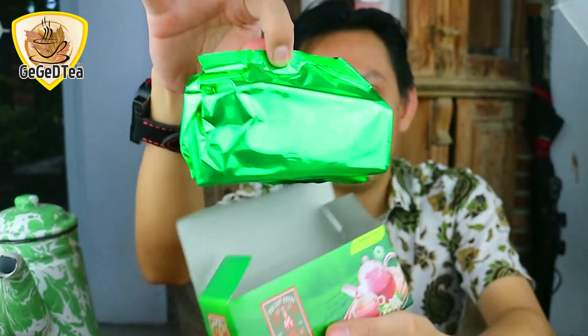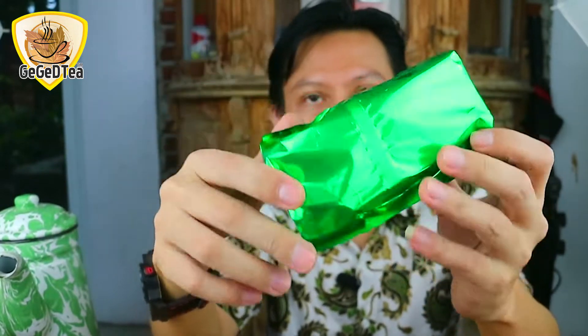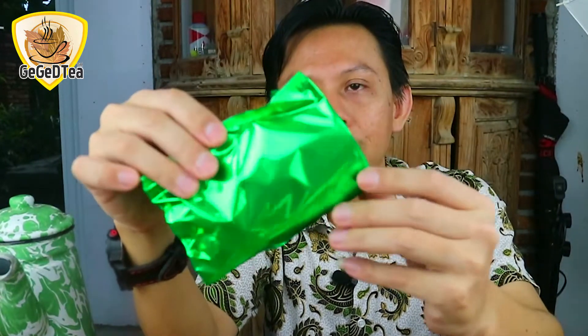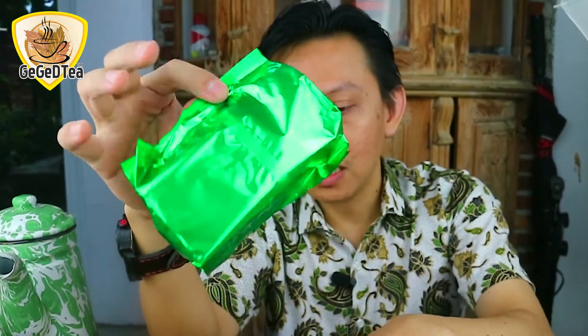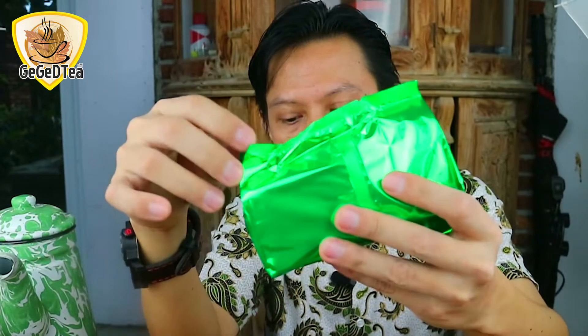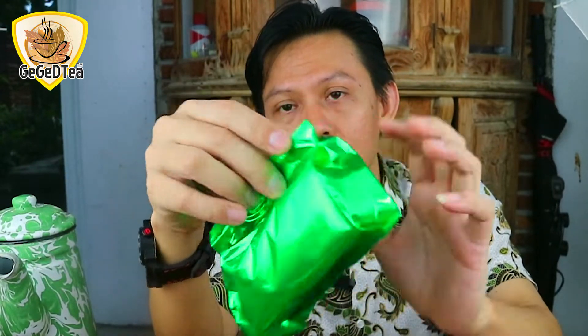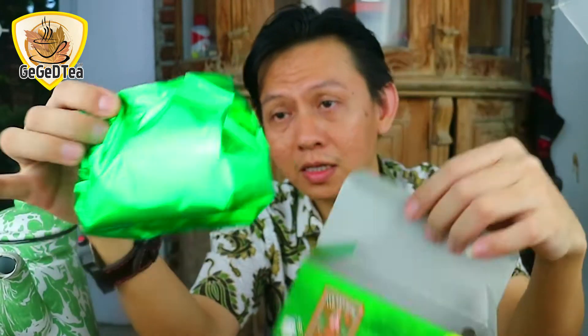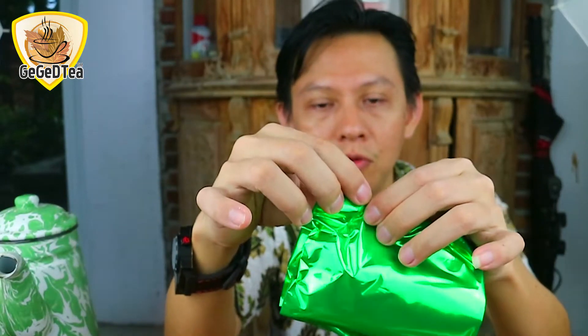Di sini ada bolongan, bolongan ada warna hijau dalamnya. Kita akan buka seperti apa dalamnya. Kita buka, dan di sini terdapat kemasan lagi. Belum kecium wanginya. Jadi sangat rapi, very good. Ini ada very good, karena selain ada kemasan ini, dalamnya ada bungkusan plastik aluminium foil.